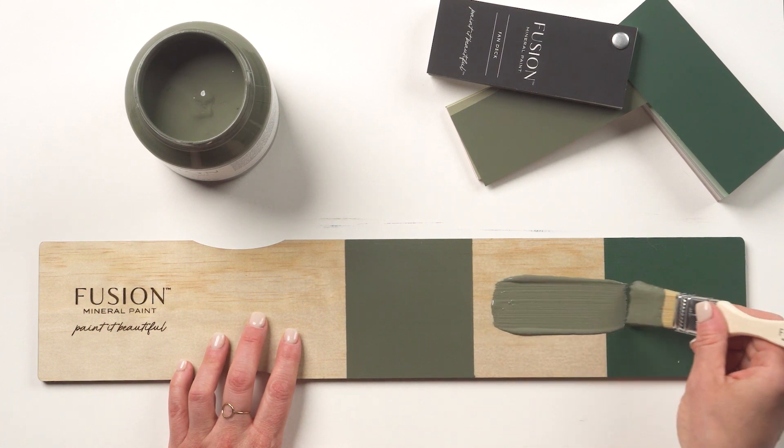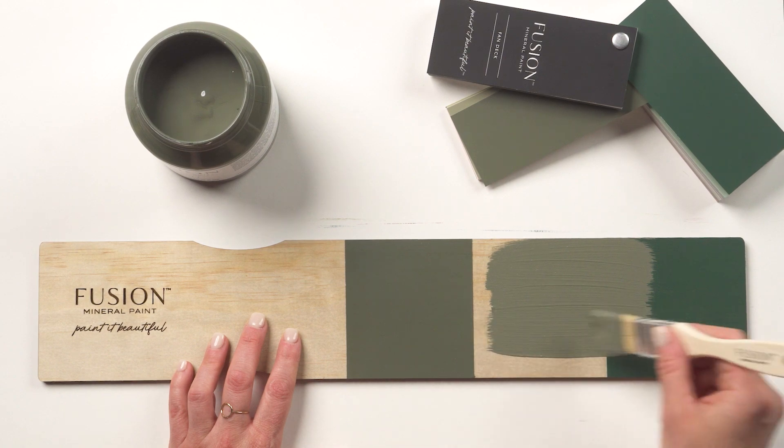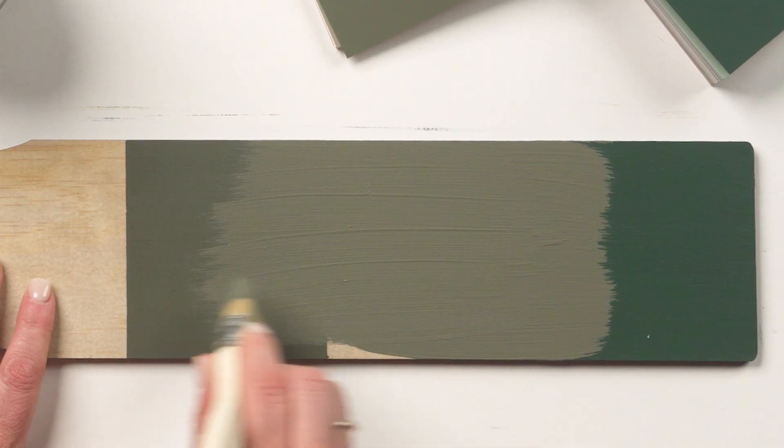When compared to Bayberry on the left, a brighter olive yellow undertoned green, Everett is richer and deeper with a slightly bluish undertone.